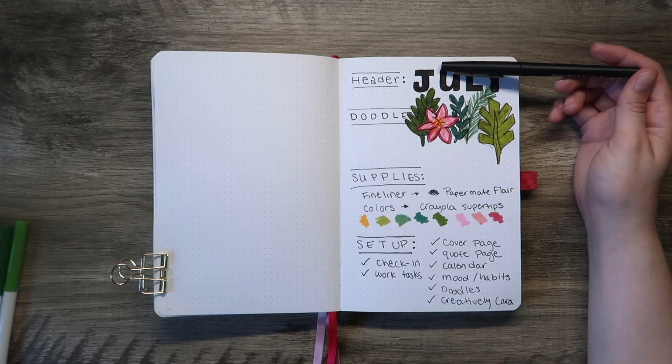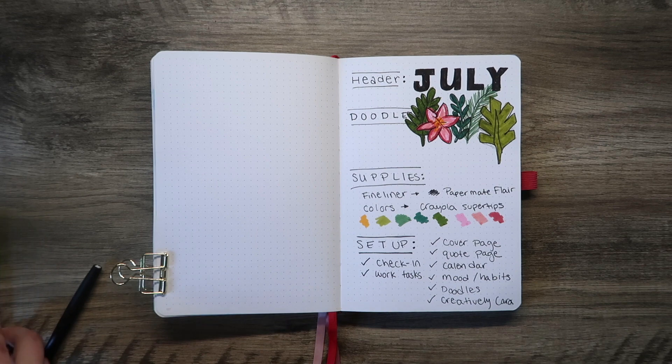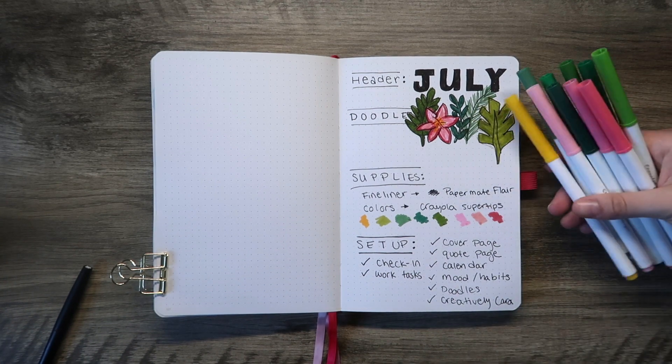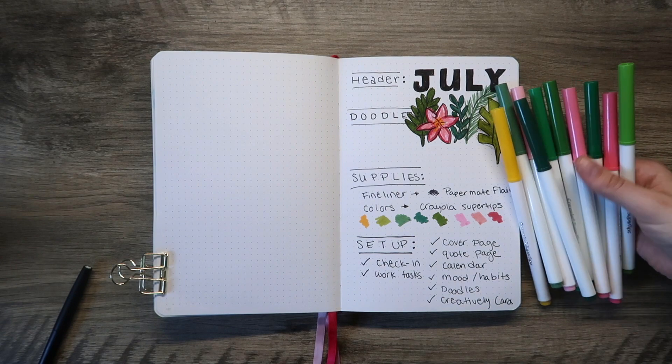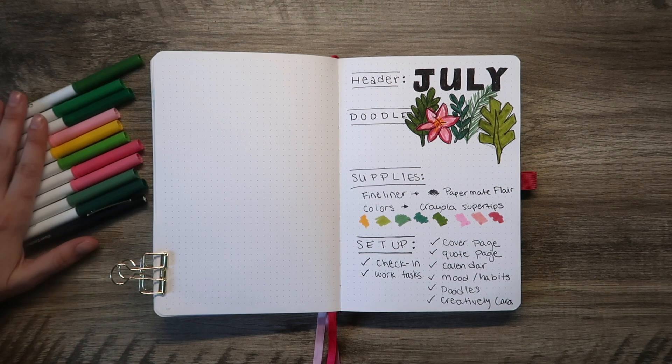Hey everyone, Creatively Kara here and my channel is all about taking you along on my creative journey with me. Today we're going to be setting up the month of July in my bullet journal. You can see my supplies that I'm sharing with you and my plan for the theme, which will be tropical, floral, and botanical leaves.